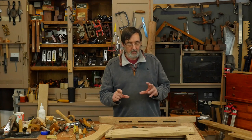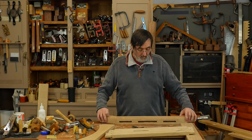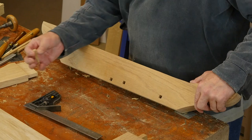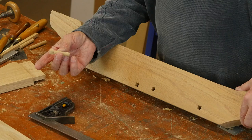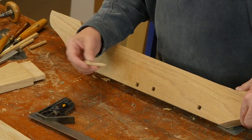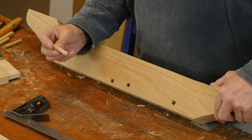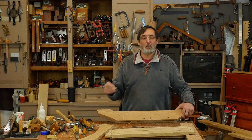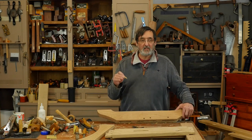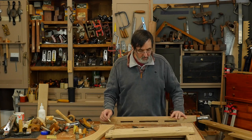Oftentimes when you look at a traditional craftsman style piece of furniture you'll see draw bore pins, but you'll see a square peg in a square hole. I've cut some square holes here, and this is a square peg I'm going to use to draw up my joint in the traditional way. I want to show you how we make this piece of equipment that pulls the joint together, retaining all the integrity of the draw bore pin in its original intent — where it bends inside the joint, the holes are staggered, and it pulls the two together.